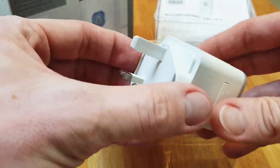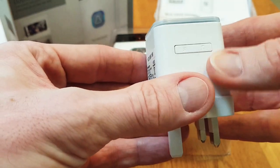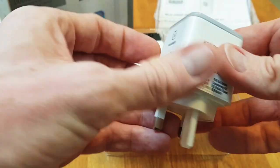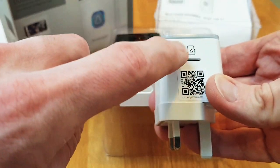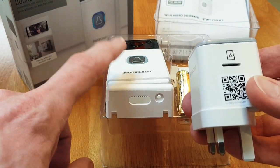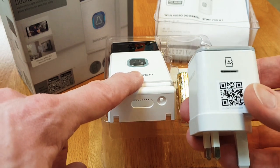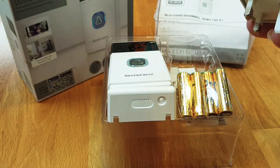The chime unit has a UK plug and a couple of buttons — one for connecting to Wi-Fi and another for changing the chime sound. Notably, the SD card for recording video goes into the base unit rather than the doorbell itself. Some cameras have the SD card inside the doorbell, which isn't great because if someone steals your doorbell, they'd run off with the SD card too. So it's nice that the recordings are kept securely inside.